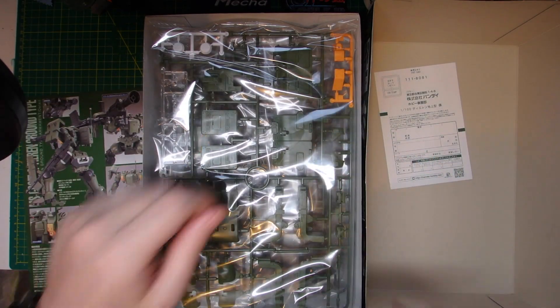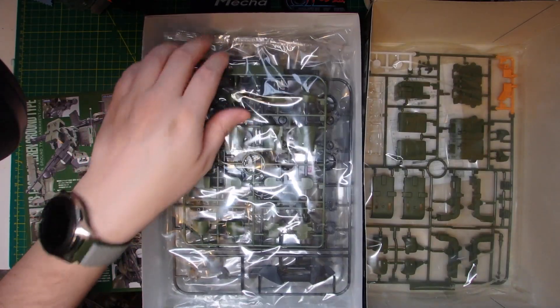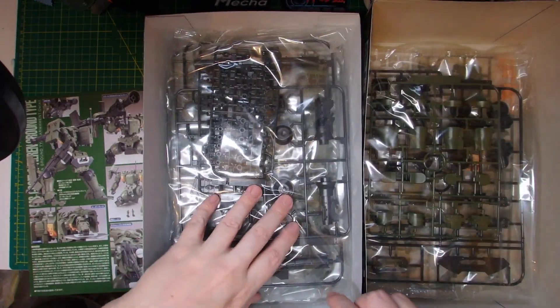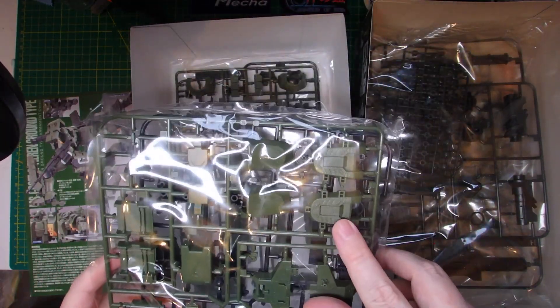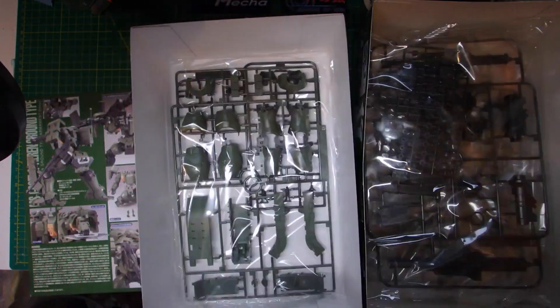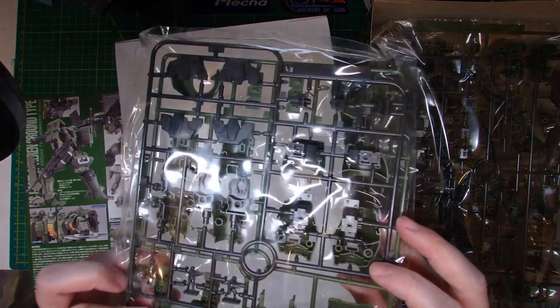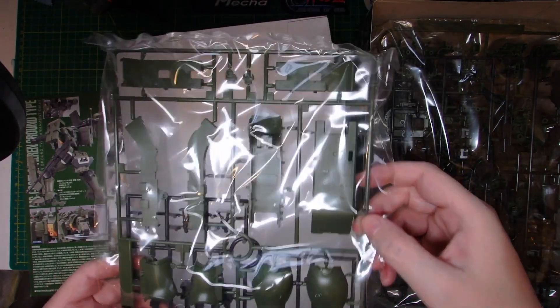The last Tieren I did was a Space Type, so this is going to be a nice change. We have one runner, two, three — nice weapon there — four, and five with some polycaps in there, one of the sticks. Some lovely detail on here, good to see. About seven to eight runners — not a great deal of parts to do, which is nice. Interesting texture here on the shield — didn't expect that, that's good.